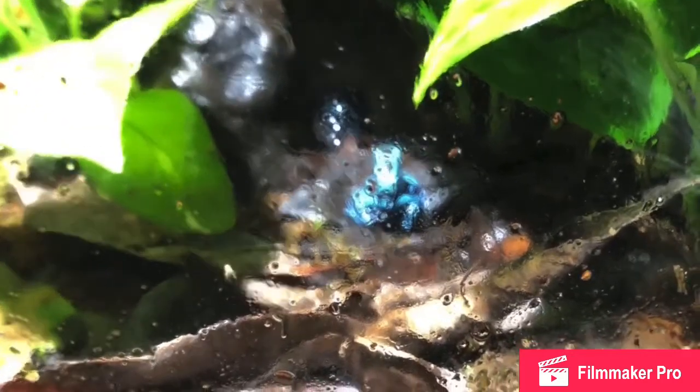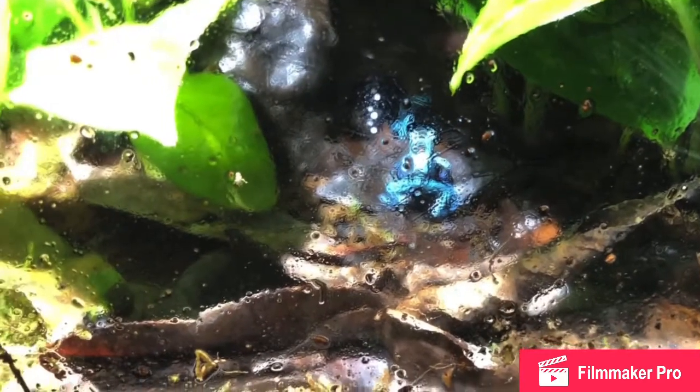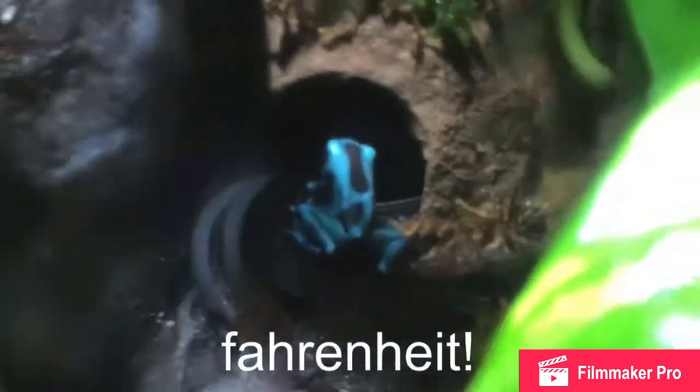First we will discuss temperature. DarkFrogs are from Central and South America and live on the forest floor, so they like it between 68 and 76 degrees. Temperatures above 82 will quickly lead to the demise of your frogs. To maintain adequate temperatures this is very easy — room temperature for most houses. Super easy.